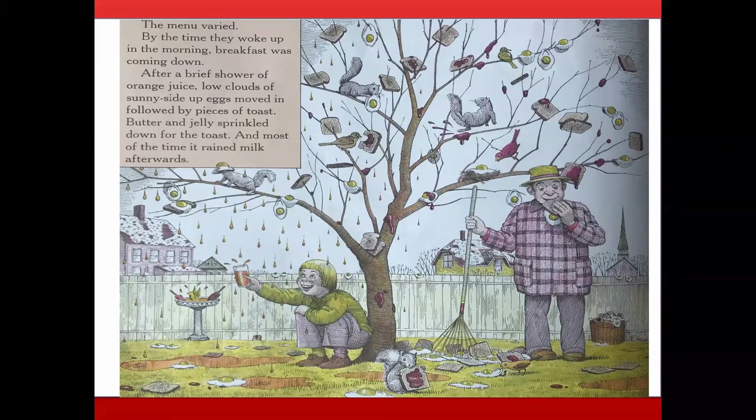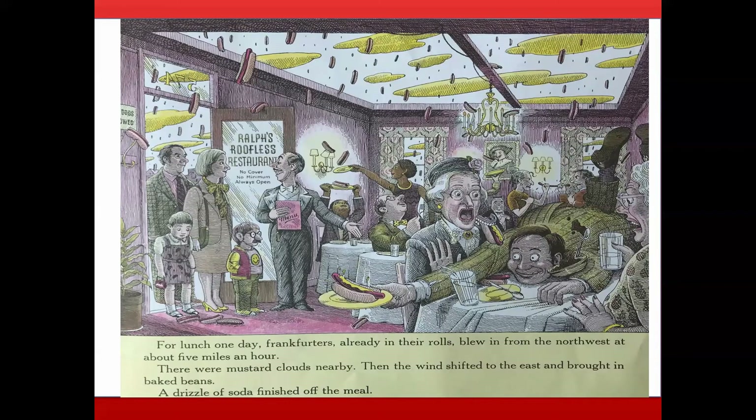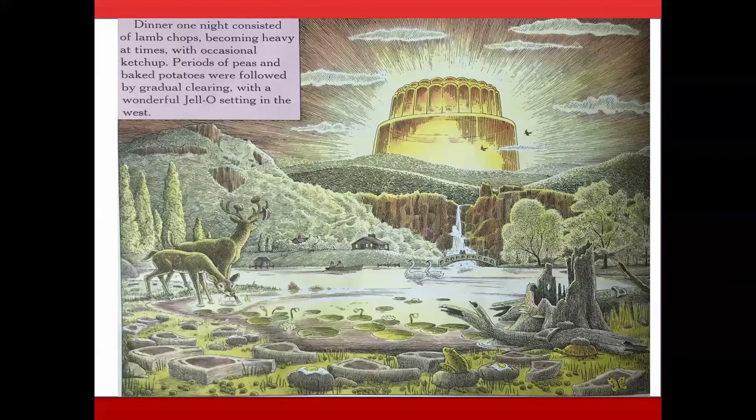The menu varied. By the time they woke up, breakfast was coming down. After a brief shower of orange juice, low clouds of sunny-side-up eggs moved in, followed by pieces of toast with butter and jelly, and most of the time it rained milk afterwards. For lunch one day, frankfurters already in their rolls blew in from the northwest at about five miles an hour, with mustard clouds nearby. Then the wind shifted east and brought baked beans, with a drizzle of soda to finish. Dinner one night consisted of lamb chops with occasional ketchup, periods of peas and baked potatoes, followed by gradual clearing with a wonderful jello setting in the west.